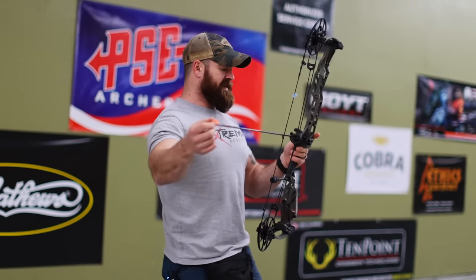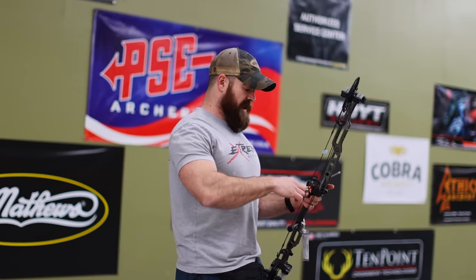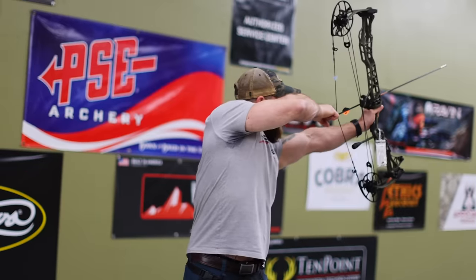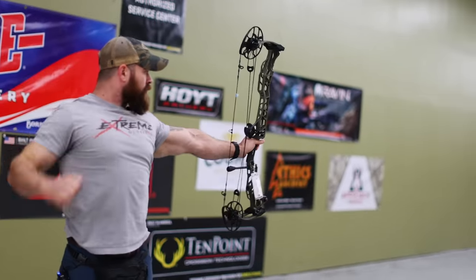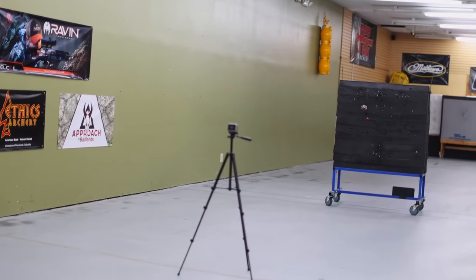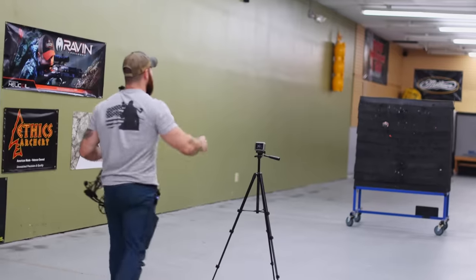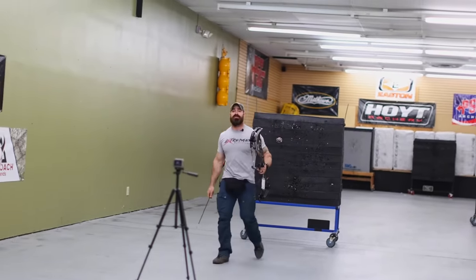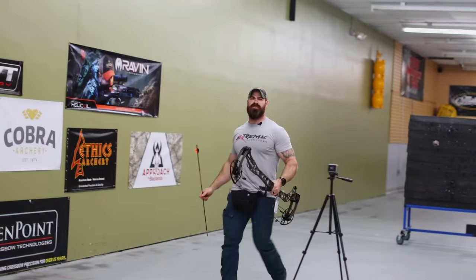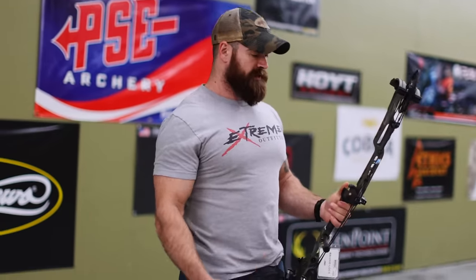Again, this is a 602 grain arrow at 28 inches, just over 80 pounds. 258 feet per second — that's actually not bad for a 600 grain arrow at 28 inches. We went from 238 to 258, so you gain quite a bit of speed by bumping up 10 pounds in draw weight.